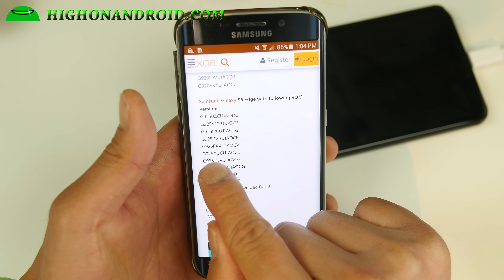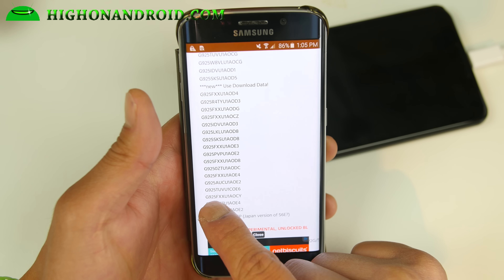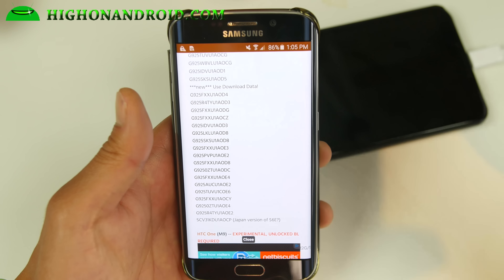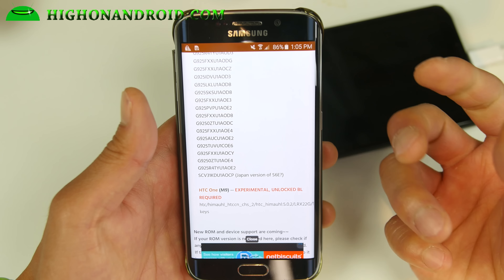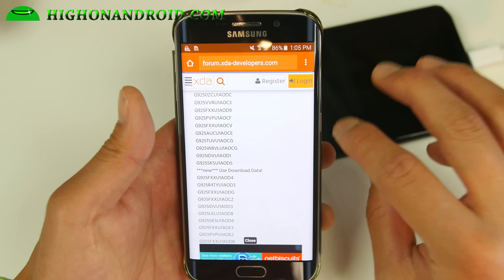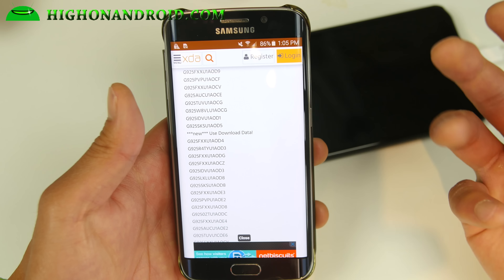For AT&T the supported build is G925A UCE1AOCE. For Verizon it's 925V VRU1AOC3. Now for T-Mobile, I actually ended up in a boot loop while using the latest OE6 — the G925T on Android 5.1.1. So just be aware this method could soft brick you, where you have to erase everything. Make a backup of everything beforehand, because root methods sometimes can break. Don't use it if you have a T-Mobile device on 5.1.1 — it ends up in a soft boot loop. For everyone else on 5.0.2 Lollipop you should be safe. Just make a backup before you do this.